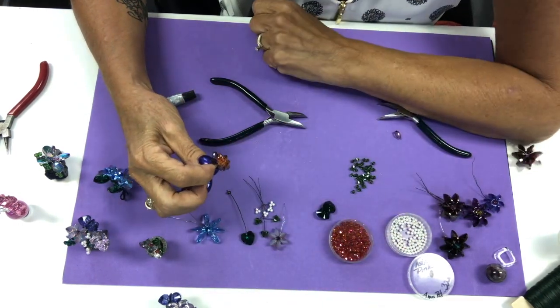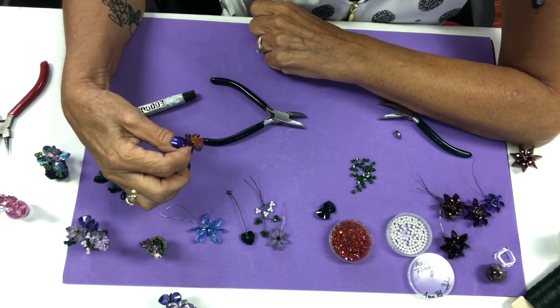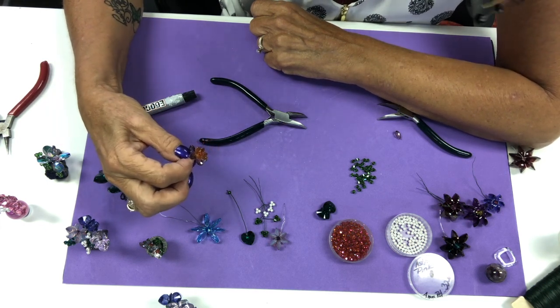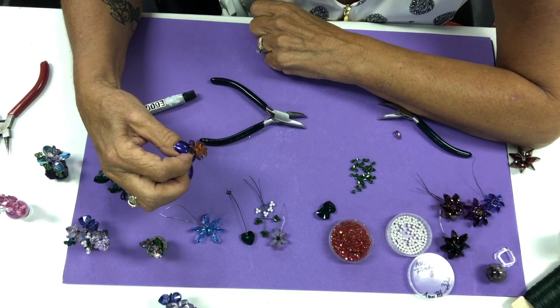So I hope you enjoyed — come back and see us again. We'll be creating more flowers with the beads around here. We are an authorized Swarovski crystal dealer, so we are always playing with crystal on a daily basis. Hope you enjoyed!